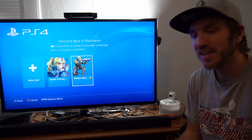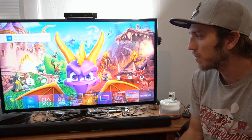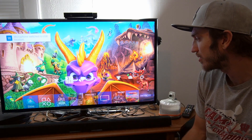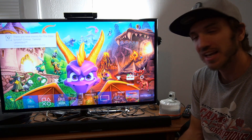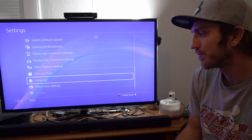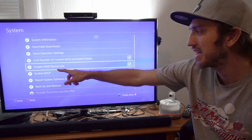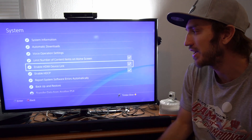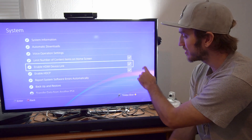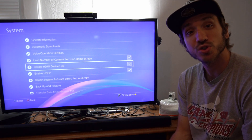I'm going to log in. So I'm on the home screen of my PlayStation 4. I'm going to go up to the top and scroll all the way to the right to Settings, select Settings, then scroll all the way down to System, select System, and then go down to Enable HDMI Device Link and make sure this is selected — that is what's going to be able to turn on your TV.